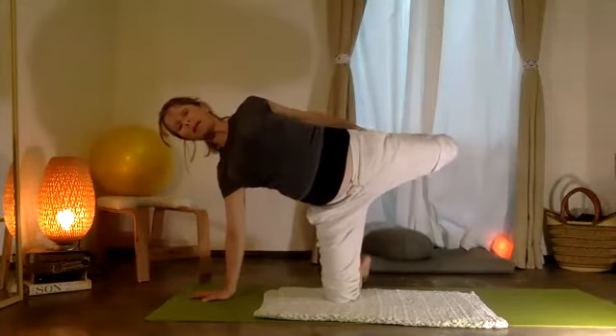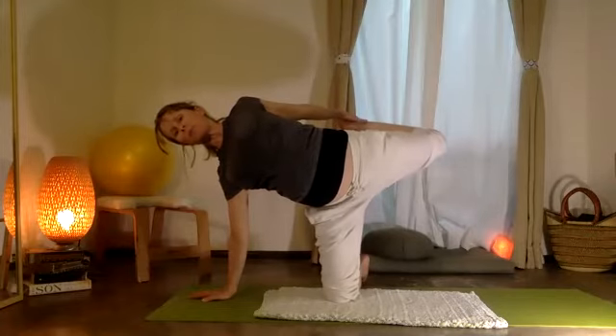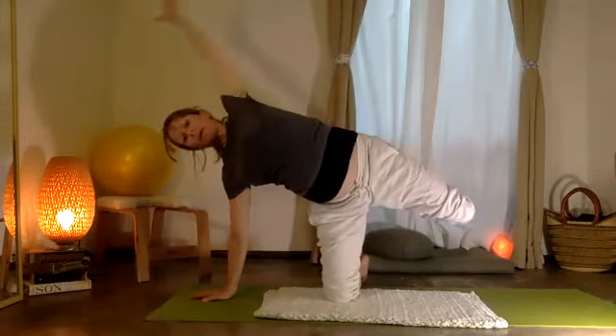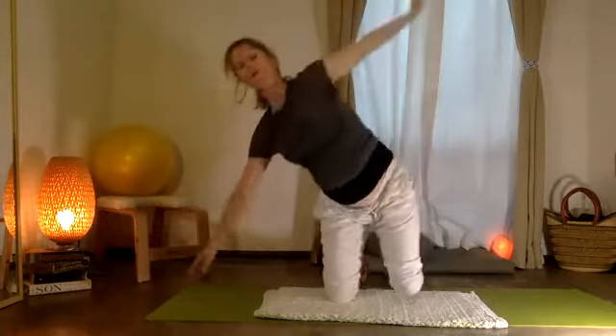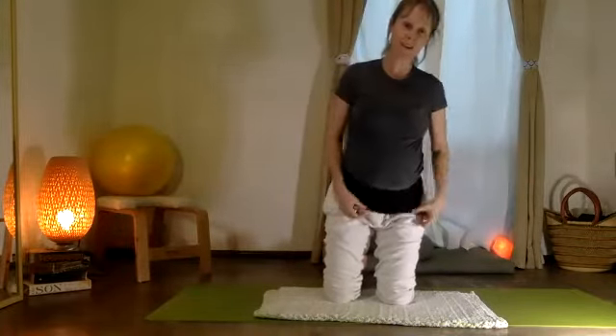Bending the knee, stretching and reaching the leg back. Exhale, coming all the way down. Let's try that on the other side.